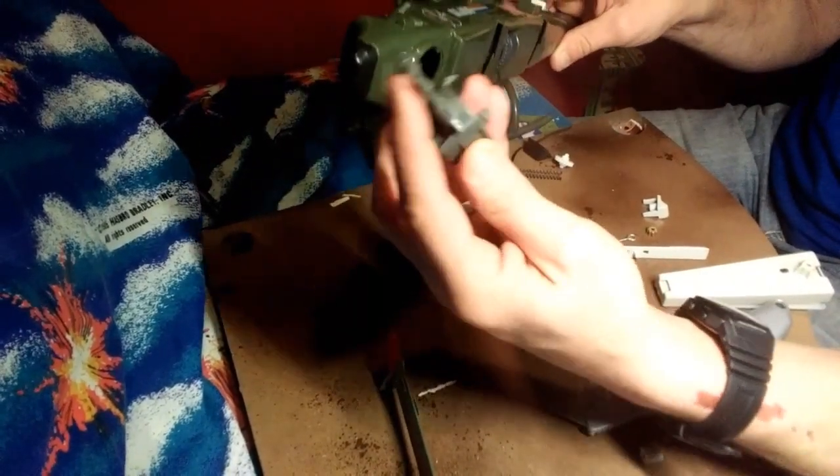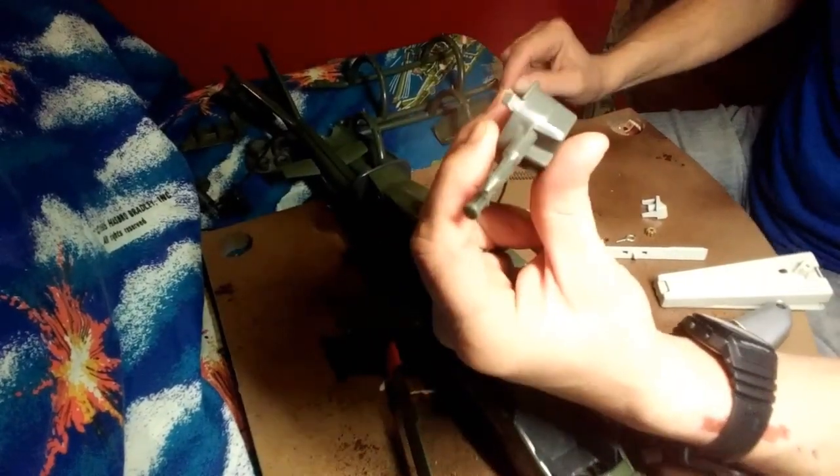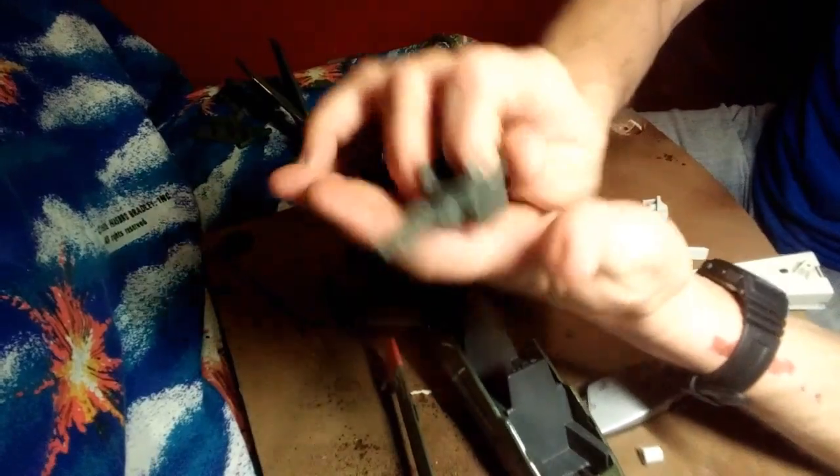I don't know if this goes with this or not. One end is melted. This plastic is a much lighter plastic than these other pieces, so I don't even know if this belongs here. Someone may have been salvaging it.